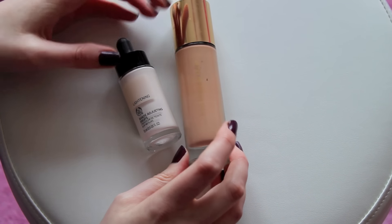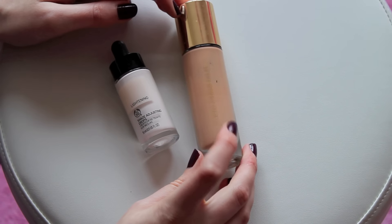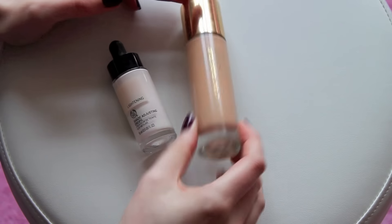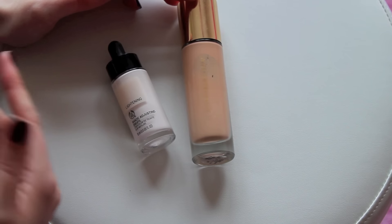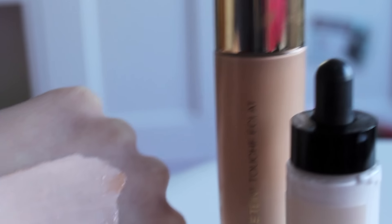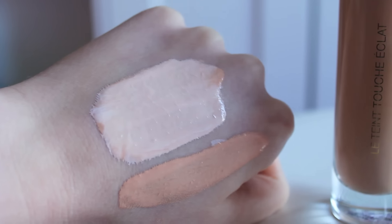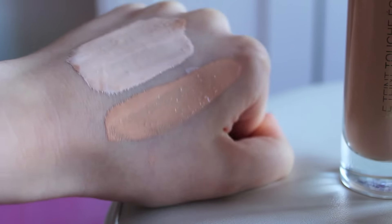So here we have my everyday foundation, which is Le Teint Touche Éclat by Yves Saint Laurent in BR10, and the lightening drops. Now when I first purchased this foundation it was a lot lighter, but when I repurchased it I noticed the colour had deepened. I don't know whether it's actually deepened the colour or whether it was a packaging error — it definitely says BR10 on the bottom — but it's certainly too deep for me. I've just done a few shots for my blog showing the Touche Éclat foundation mixed with a few of the lightening drops, and this is the difference: the unmixed version there, and that is with a couple of drops added, so you can see how the drops have actually cancelled out those yellow and orange tones.